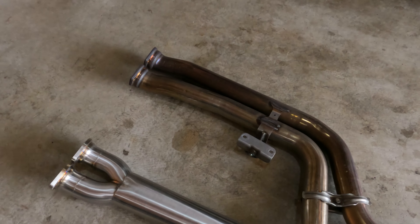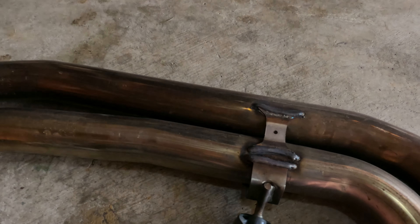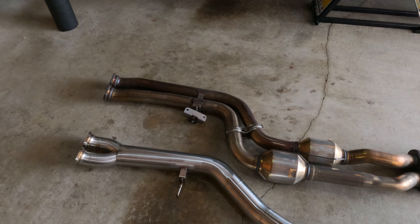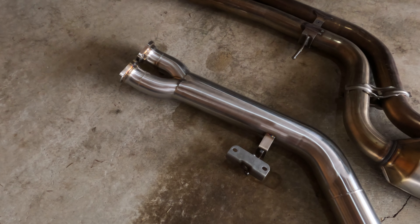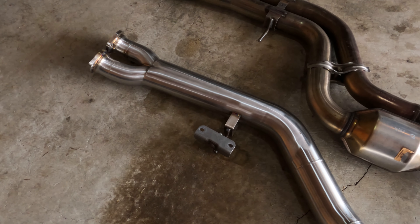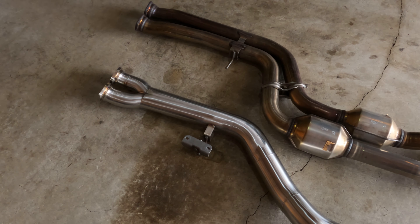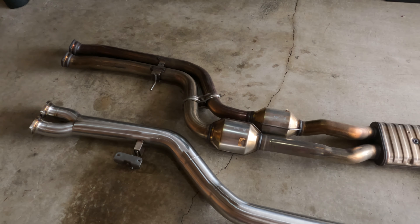Pretty easy — good blade on the sawzall, nice clean cuts. One blade scored the surface a little on the left/resonator side when starting the cut, but that doesn't matter since that section is going away. Next step: transfer the rubber transmission mount hanger from the old pipe to the new one. Just work it off and squeeze it onto the new hanger. Try to lay the pipes side by side so you get the hangers back on in the right orientation — putting one on backwards is a hassle.